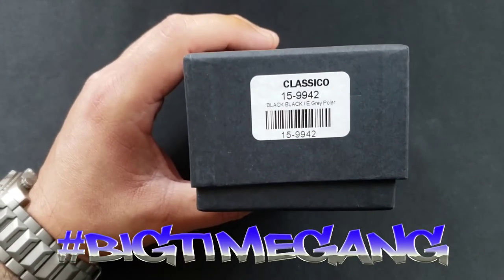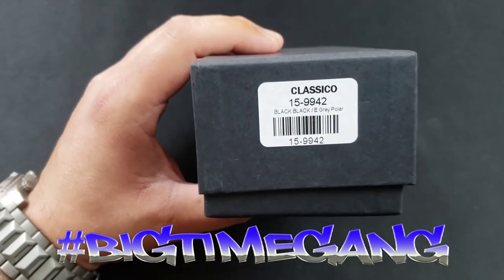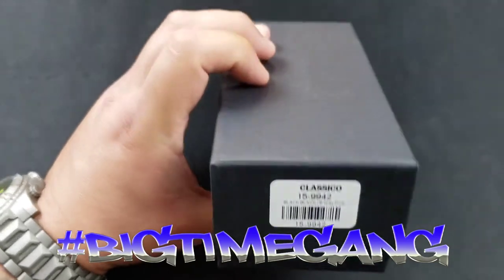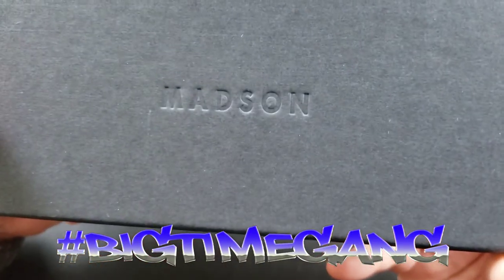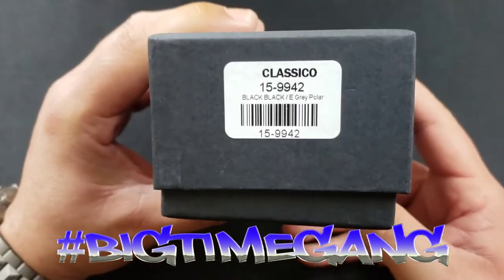What up, Big Time Gang, welcome back to another Big Time video. Something a little different — sunglasses review. This is that company I've been repping for the last couple pairs of glasses I've bought: Madsen of America. These ones here are the Classicals.